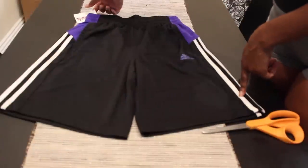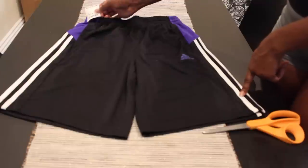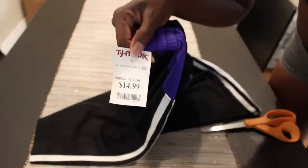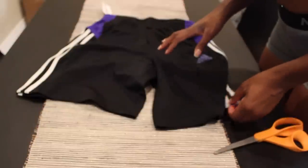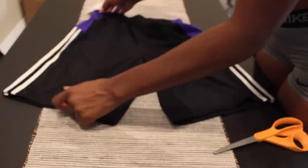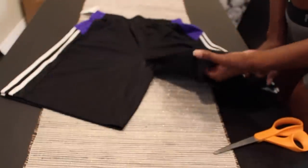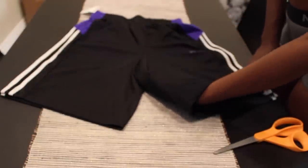I got these Adidas shorts from TJ Maxx for $15. I wanted to get boys' shorts because the waist will fit my waist — if I were to get a men's size the waist would be too big and I'd have to alter it. I just wanted this to be a very quick project.